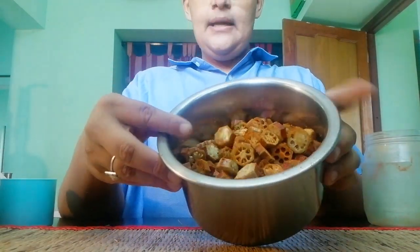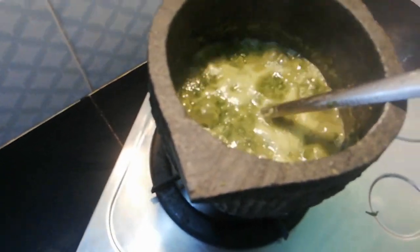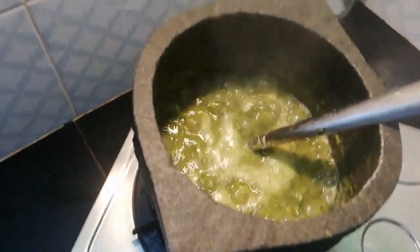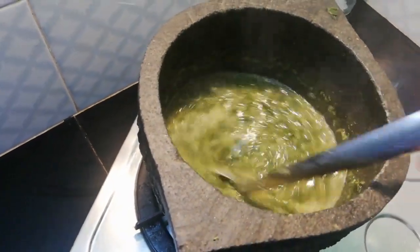We mix it out to get a good mix. We mix our glaze with our oil and we will mix it. Let's blend through the glaze. It is correct — we are mixing it with 1 tablespoon. I will be cooking for the taste. I will mix it in 2 minutes.